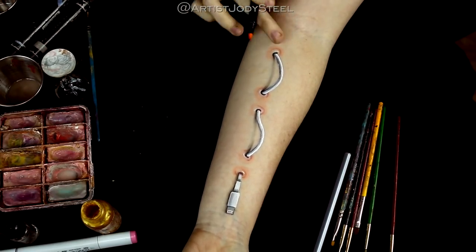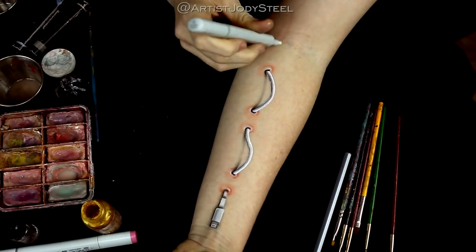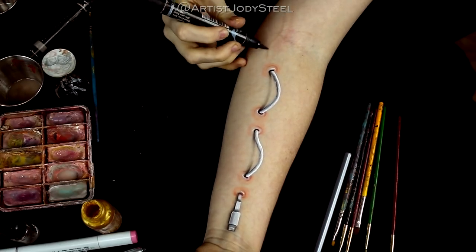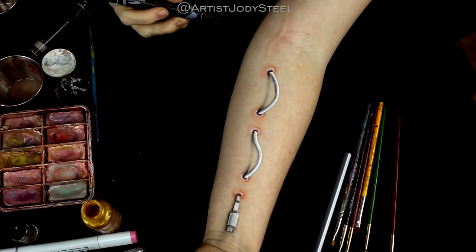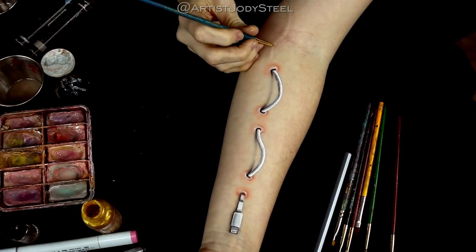Next I'm using the peach colored marker to make the cord look like it's embedded in the skin. You want to do this really lightly because it's easy to overdo this look. Then using the gray marker to add the shadow to the right hand side to continue with our light source, and a little bit of white to make the highlight.